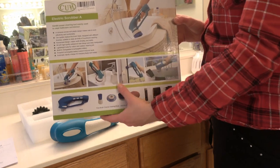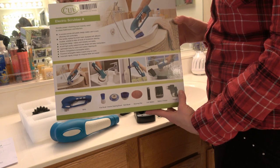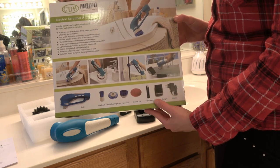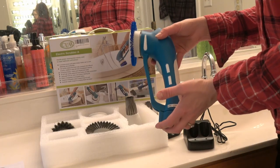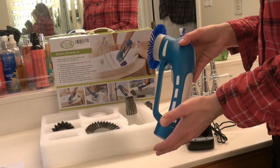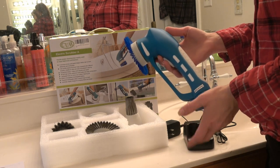The tub, the sink, door handles — that's another one. The exterior doors get so dirty. This electric scrubber might just encourage me not to procrastinate about cleaning since it makes the job quicker and easier. Thanks for watching.